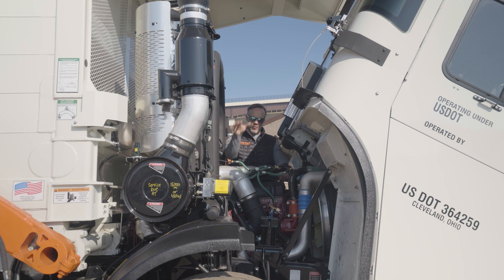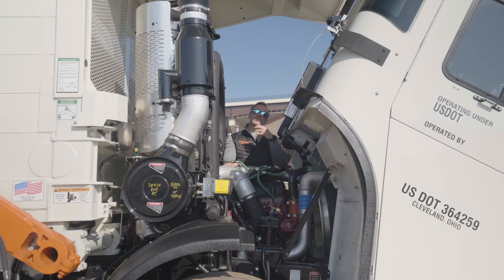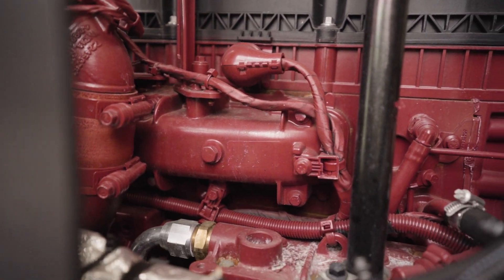Once we get the cab tilted up, we find the American-made 10.8 liter Mack MP7 engine in this. This one has 355 horsepower and is available with 1250 or 1550 foot-pounds of torque. This engine is direct injected. What does that mean for you? Well, the two main things that does for you: first off, it helps quiet things down by giving better control of that combustion cycle through the injection. On top of that, it's increased fuel mileage, which is something we're always looking for — that efficiency when we're out on the road.